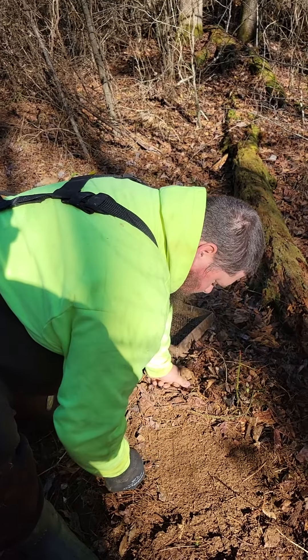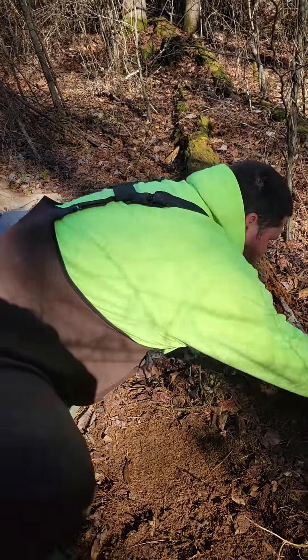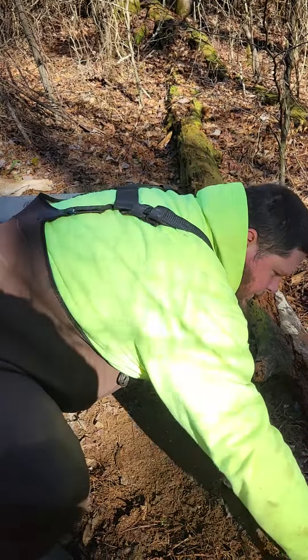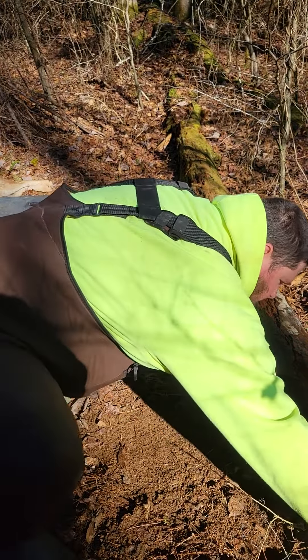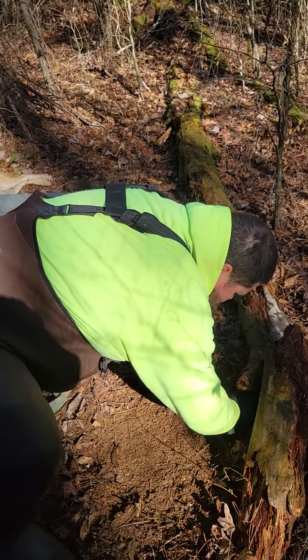I ain't too worried about scent on this one because he stunk the whole place up, so I'm just gonna smooth it out and make it look as close to normal as we can.